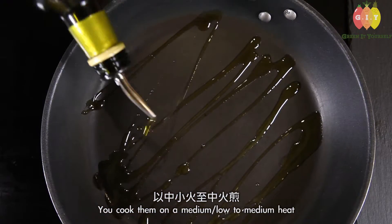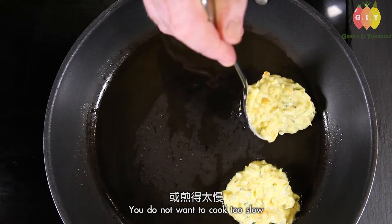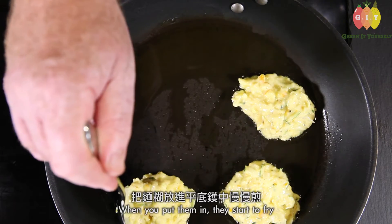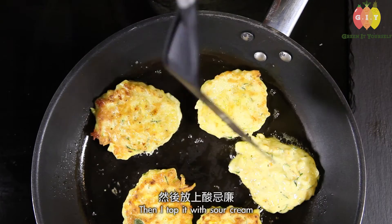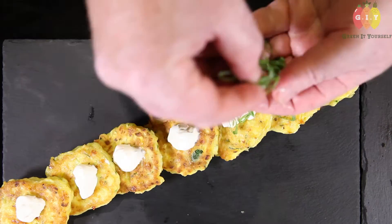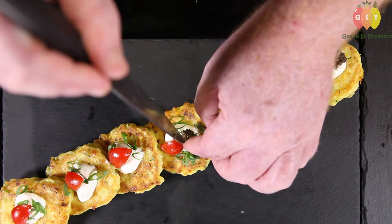Cook them on a medium-low to medium heat — you don't want to cook them too fast or too slow. Once you put them in they start to fry, and once they come to a golden brown, I topped them with sour cream, some green onion, a little bit of tomato, and black truffle just for color, then serve it.